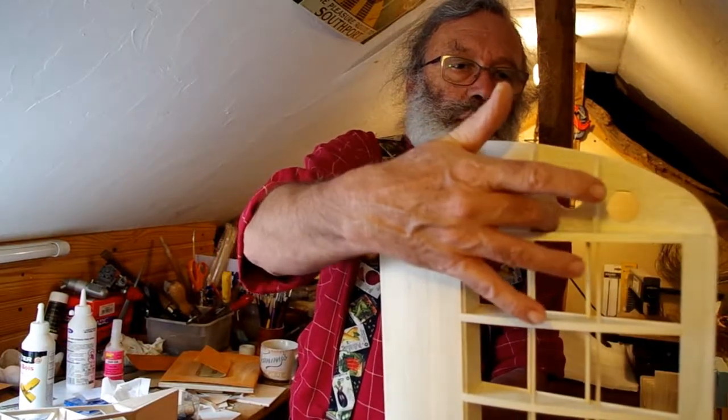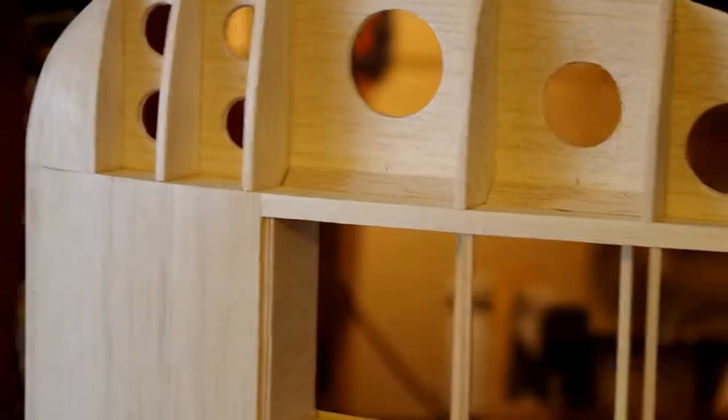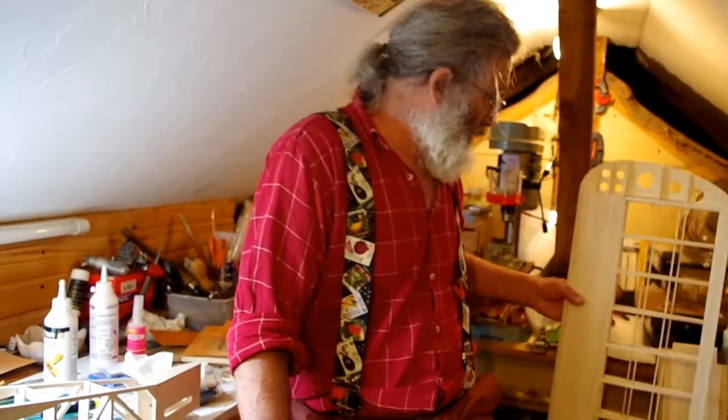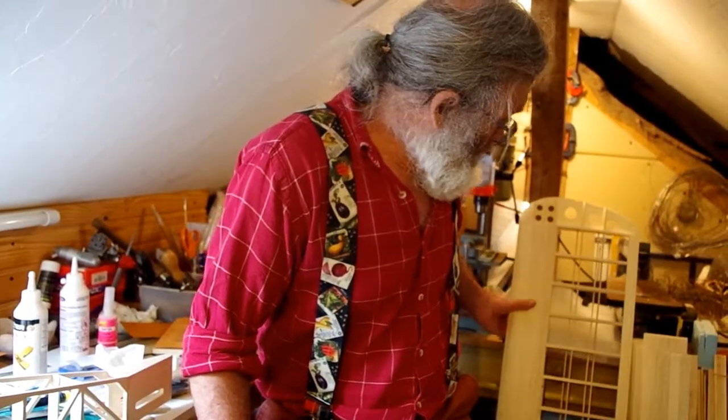One thing I did do was put a little triangular gusset in between two of these ribs, just to hold it a bit firmer. You can see it there. Because I still think it's a bit vulnerable if you land on a wing tip — which in the potato field is what I have been known to do. Anyway, that's the bit I forgot, so I haven't forgotten it now.